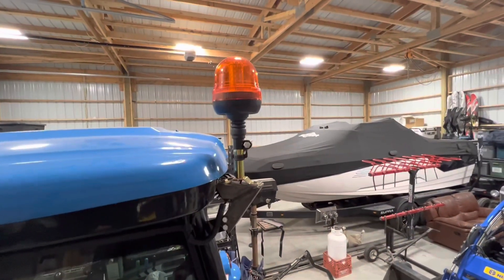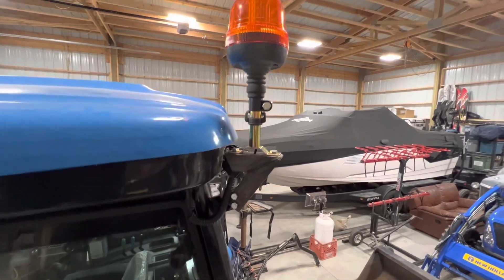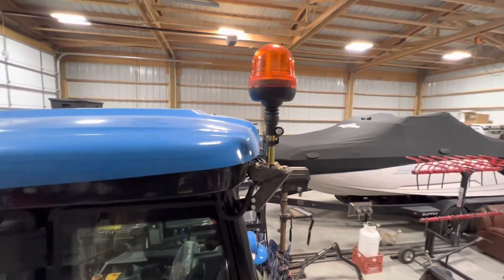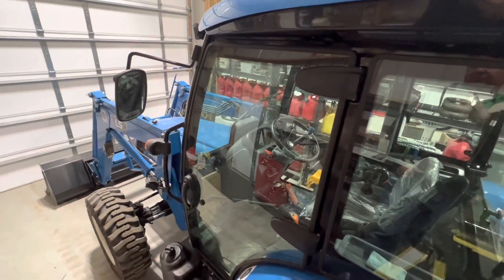Hello everybody, welcome back to Hidden Springs Happenings. This is Russell, and I just wanted to show you this beacon light that I put on the LS MT458.